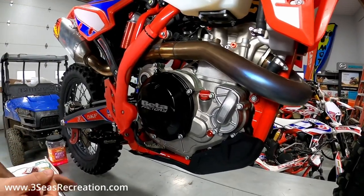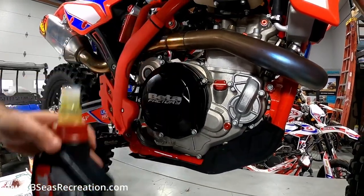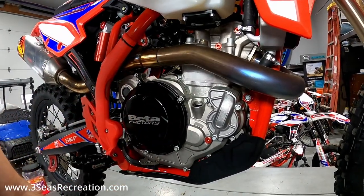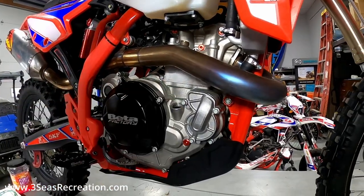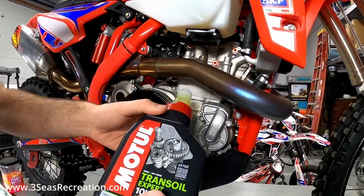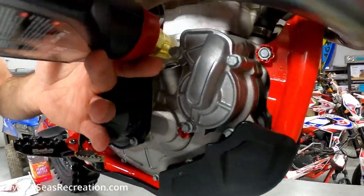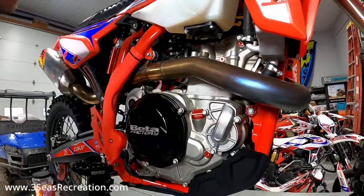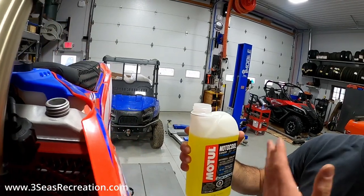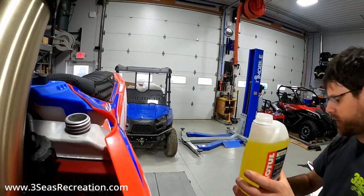These newer bikes call for 850 cc's of oil. We like to run Motul Trans Oil 10W-40 here at our shop — unscrew the filler cap and clean it up. The Motul bottle has a little gauge, so we'll stop with 150 cc's left in the bottle. We'll get this filled and then go right to the coolant. We run Motul Motocool Expert coolant in our bikes to keep it consistent. I don't think anything's wrong with the stock coolant, but I'd rather keep all my bikes on the same fluid.